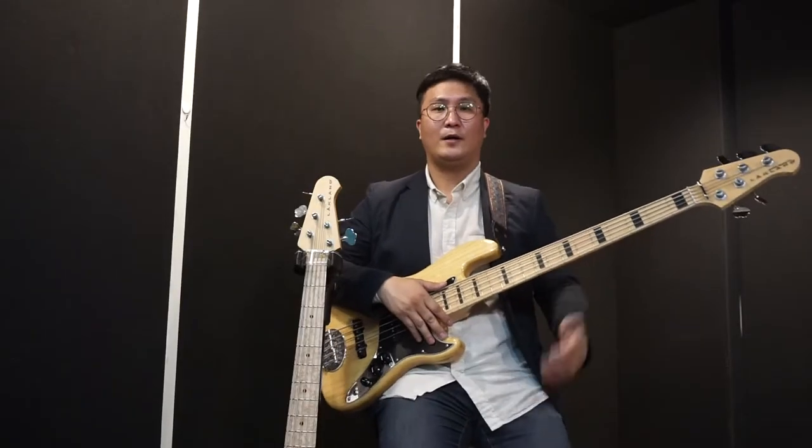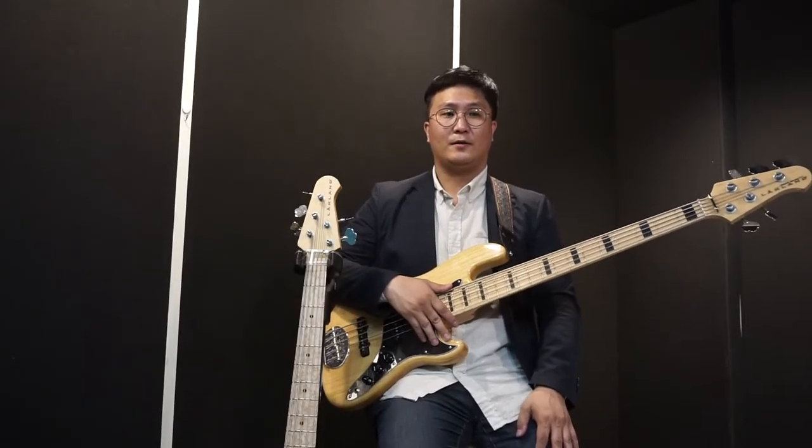Hello, I'm DUCKBASE. Today we're looking at the Rockland DJ-5 Skyline bass.